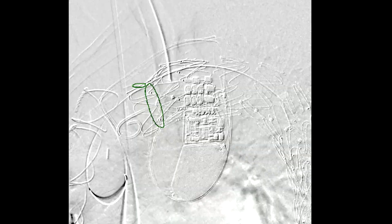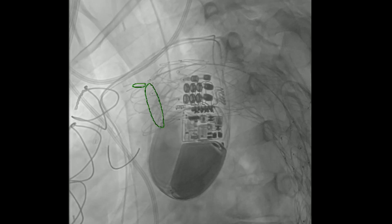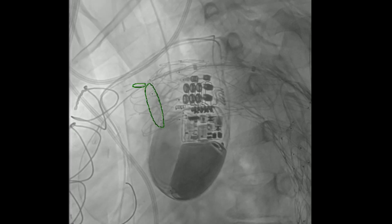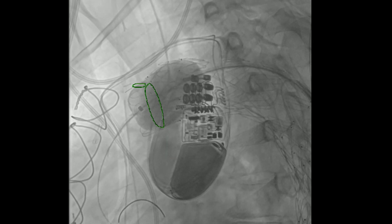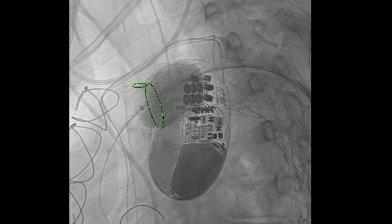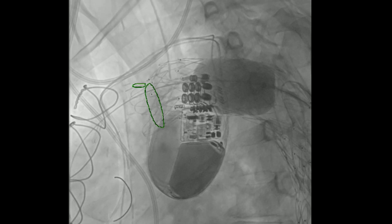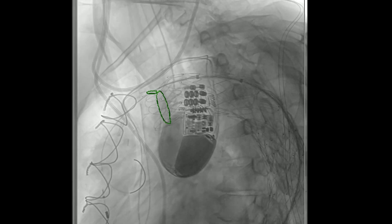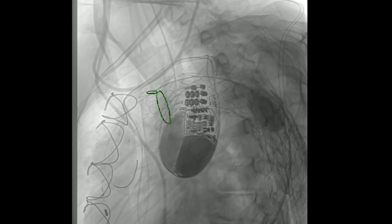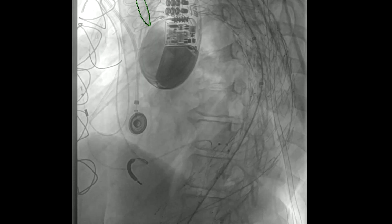Now it looks better, although it's still maybe leaking a little bit. Options are to balloon it, do a quad subclavian bypass, or extend it. We're bringing up the Coda balloon and ballooning fairly aggressively. We'll blow up all the overlap zones along the entire length of the graft. Interestingly with TCD you can sometimes see flow acceleration inside the head as you're inflating — flow acceleration inside the brain could be associated with intracranial hemorrhage.